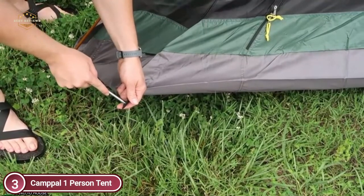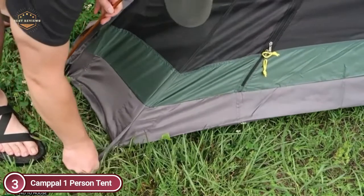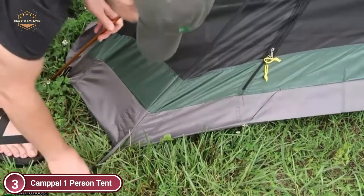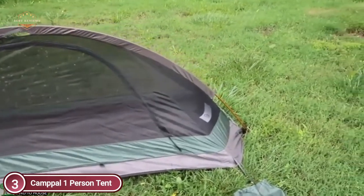The Campal tent is large enough to allow a taller person to sleep comfortably inside. It also provides additional space for personal items such as backpacks, luggage, shoes, and clothes.